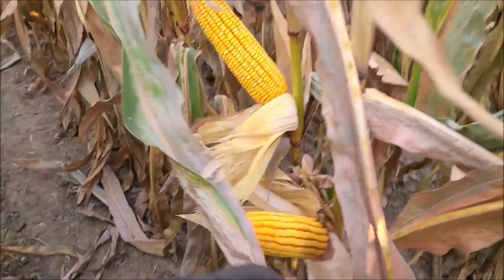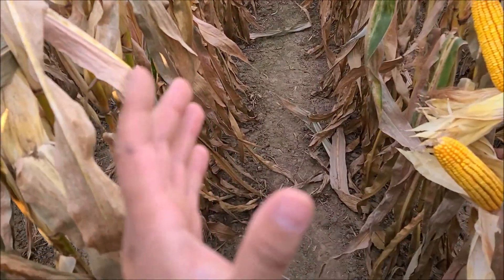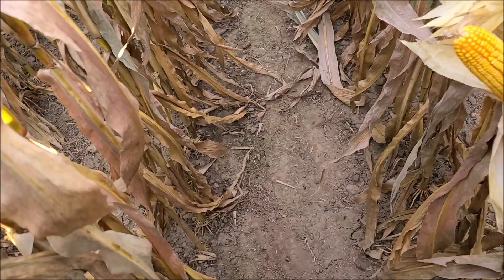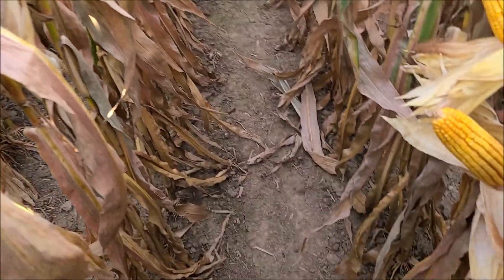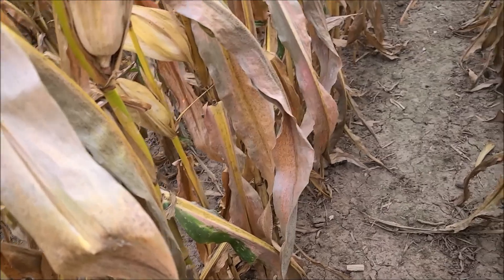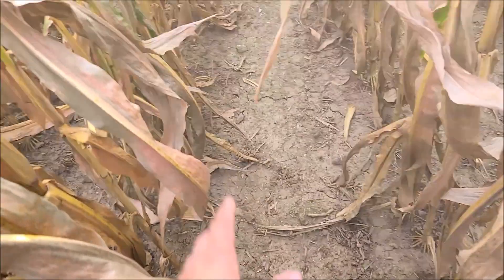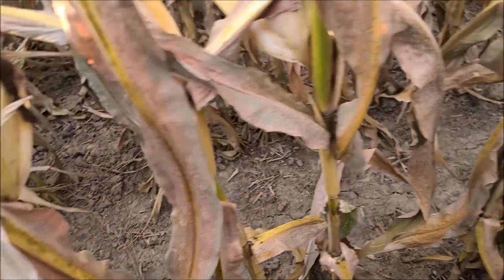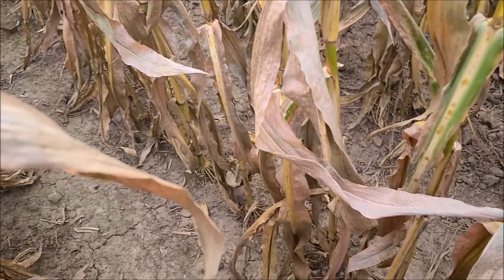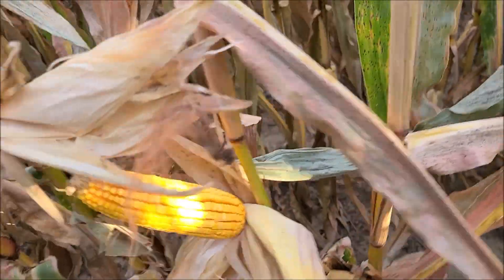What I want to show is a couple things. Number one, this is no-tilled into soybean stubble, which means the ground wasn't worked at all with the disc or anything. It was planted directly into it, and the only tillage it's had was the cultivator. That is why you're not seeing any standing soybean stubble — I came through and side-dressed with Liquid 32 with the cultivator, just really skimming the ground, trying to cover up that liquid to make sure it stays attached to the soil.